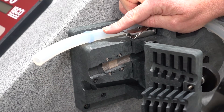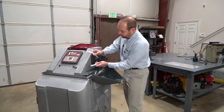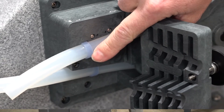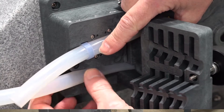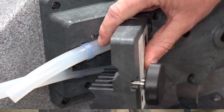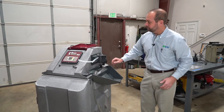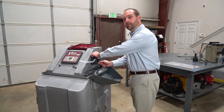You will notice on the pump tube we have alignment collars that are light blue in color. Those should be oriented into the cutouts — the alignment cutouts in the pump housing. Once the pump tube is properly oriented, close the liquid detector cover and secure with the black knob.